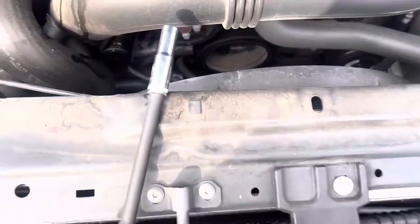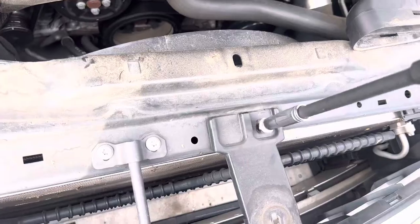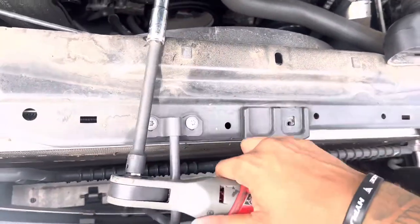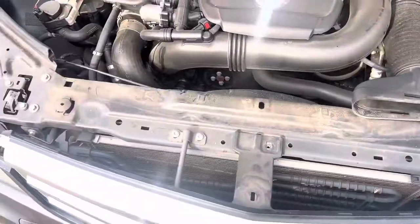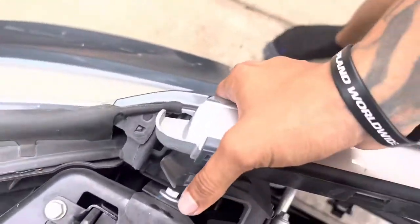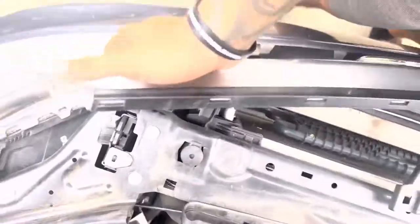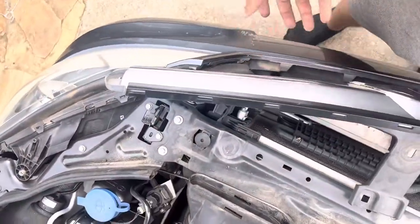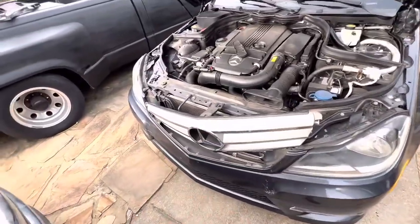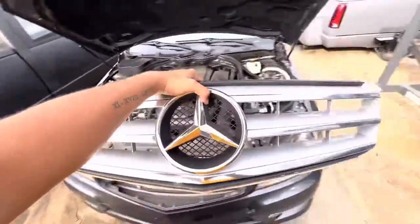Then you want to get a 10mm, come right here, get that out. Then what you want to do is wiggle this up just like that, and on this side also. Just kind of hit it in right there. It just comes off pretty easy, just like this. The new one's right over there so let me go show you.